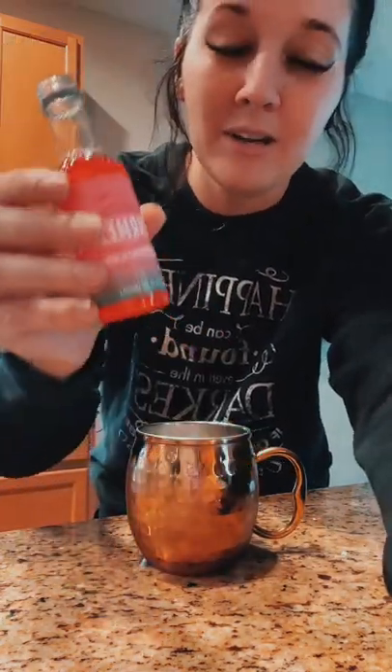I always have some bar syrups. This is a watermelon one — it is a little sweet, but I'm gonna put about an ounce of that right on top.